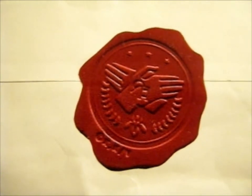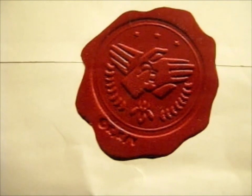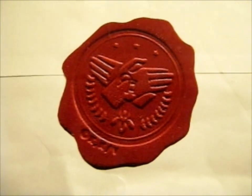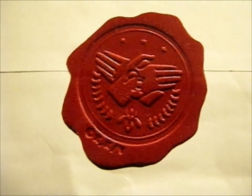Side note — I believe this is their wax seal from the movie, from the anime. Obviously this is a sticker, not an actual wax seal, but that's a nice touch for the packaging.